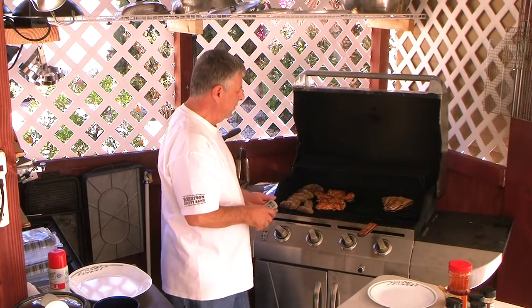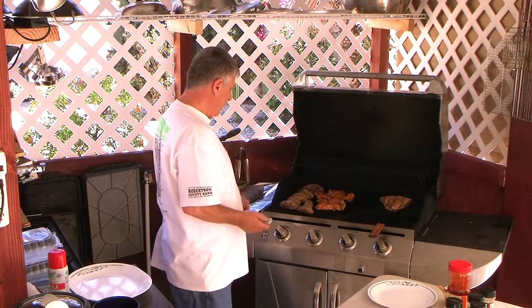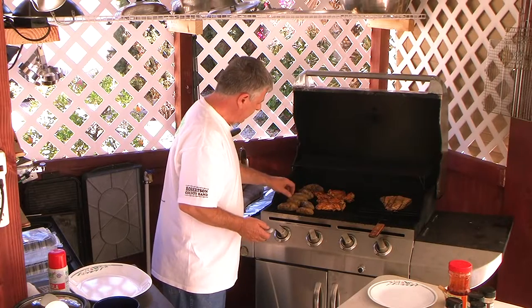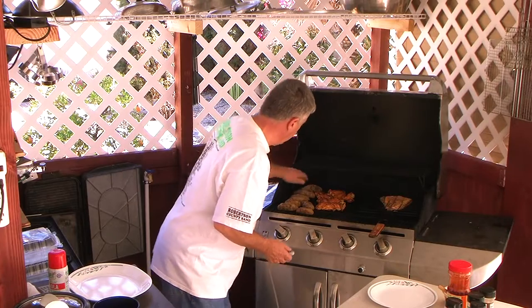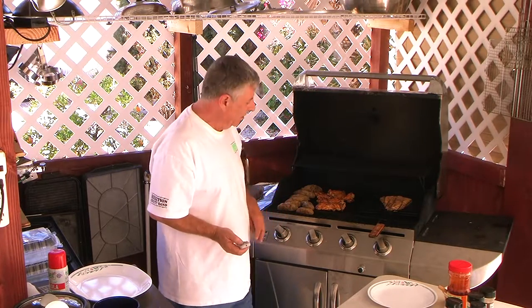The salmon is doing pretty good — almost there. The potatoes I know are doing good. I'm going to rotate them a little bit and we'll get back to this. I'll show you a picture of how it looks.